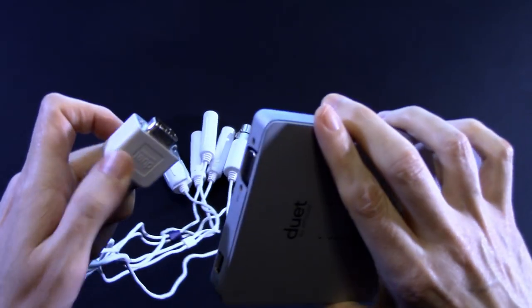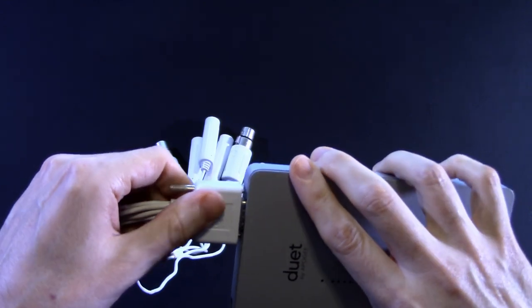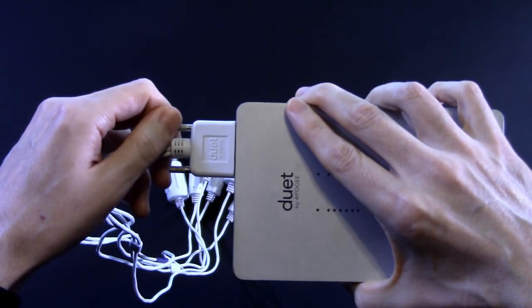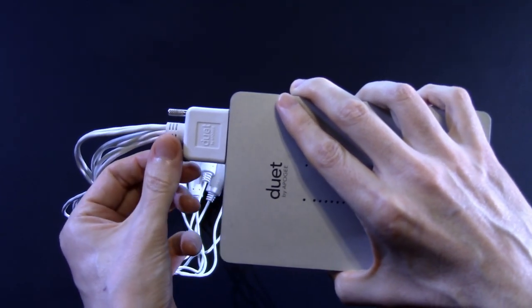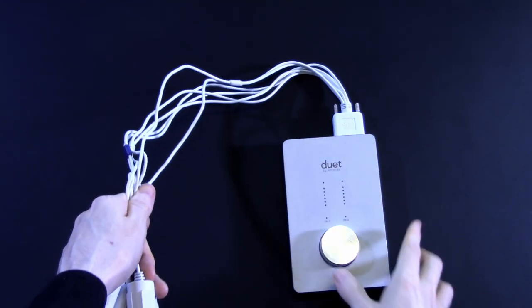Connecting the breakout cable is a piece of cake — only goes in one way. If you've ever set up a VGA monitor, it's really the same thing — it's a D-sub. Just screw that in and we should be good to go.